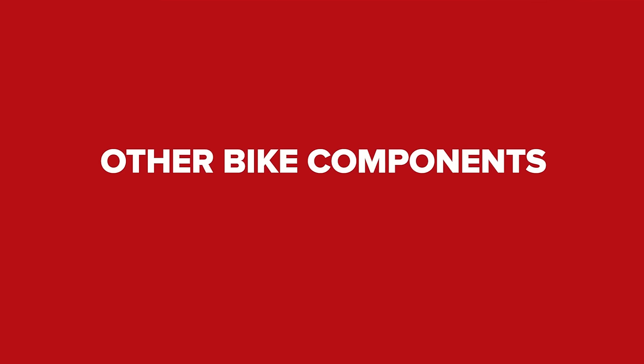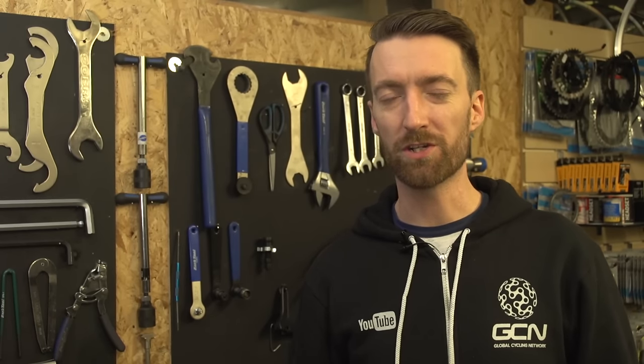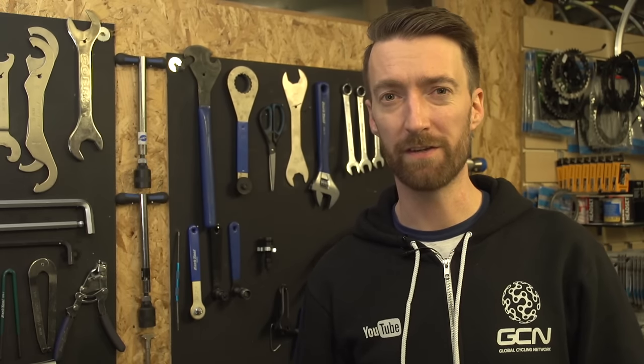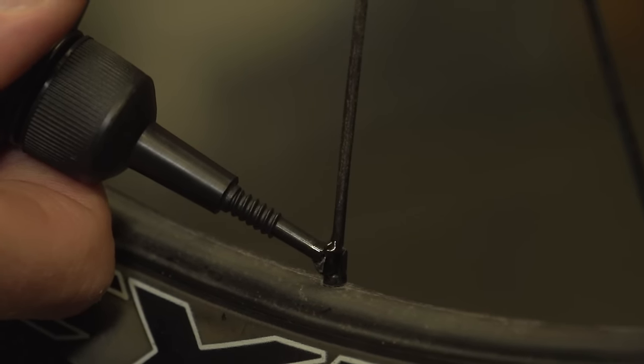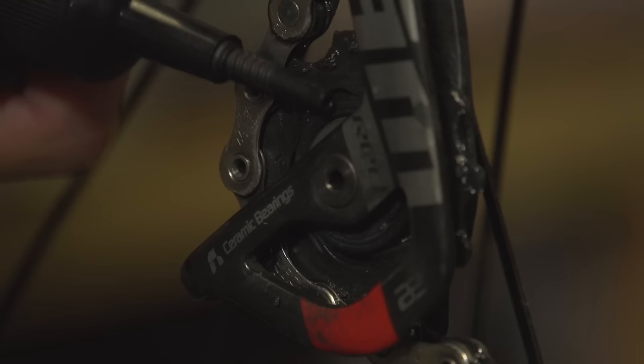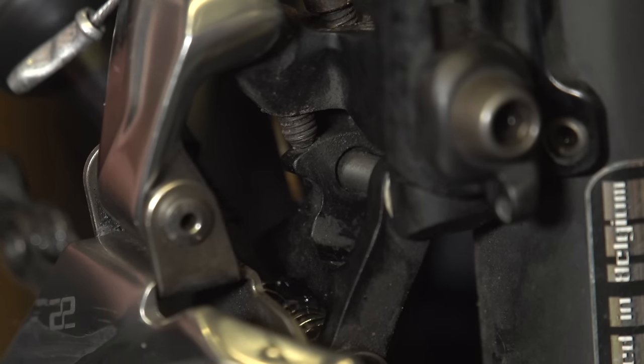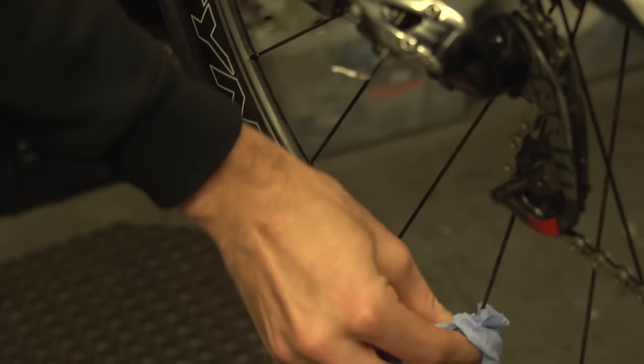There are also some wax-based lubricants which are quite good in dry conditions. Now it's not just your chain which needs lubricating either. Applying a small amount of bike-specific Teflon lubrication to things like the spoke nipples, the centre of your jockey wheels, your shifters, the springs in your derailleurs, and your brake cables and gear cables etc., will keep them all running smoothly for longer and prevent any of them from seizing up. With all of them it's a good idea to wipe off any excess lubrication after you've applied it, so it doesn't attract any dust.